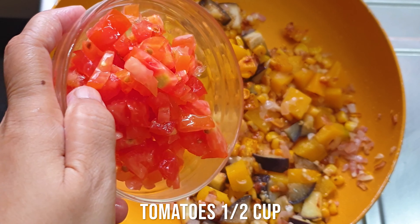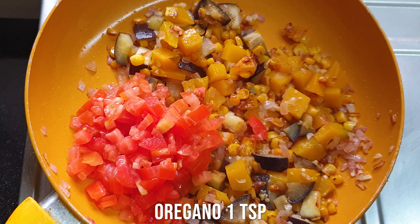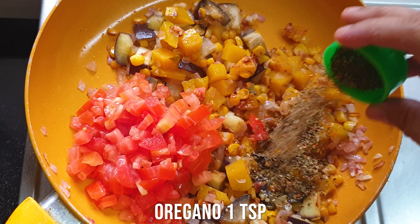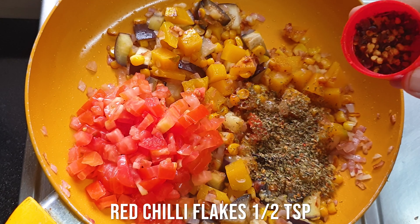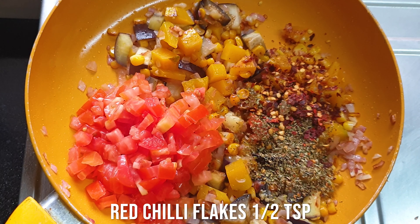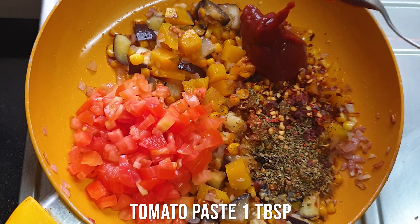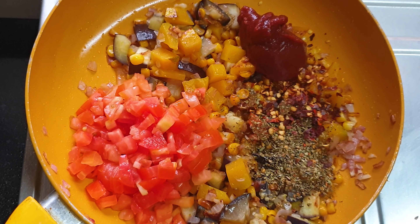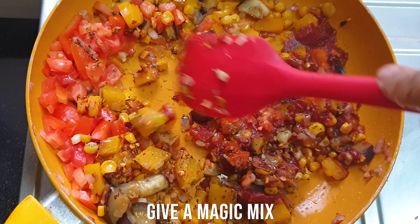Now I'm adding some finely chopped tomatoes, and some herbs — I've added oregano, but you can add any herb you like. Then some red chili flakes, which you can add according to taste, and some tomato paste. If you don't have tomato paste, you can use tomato purée. Since I had the paste — which is the thickened tomato purée — I've added that.